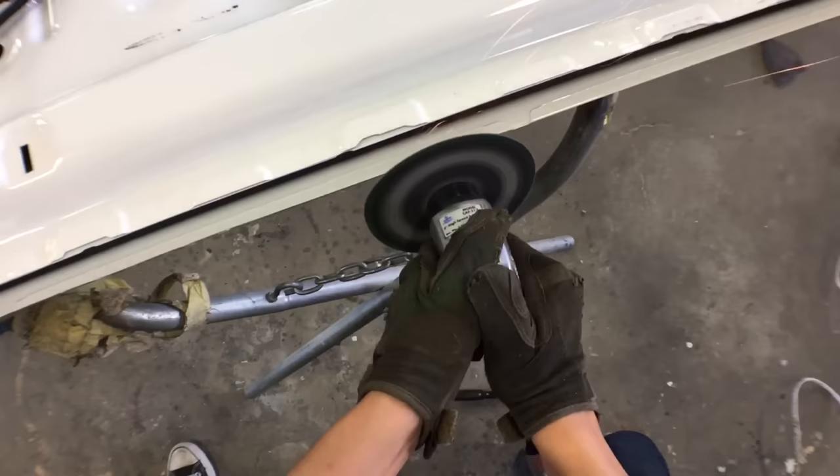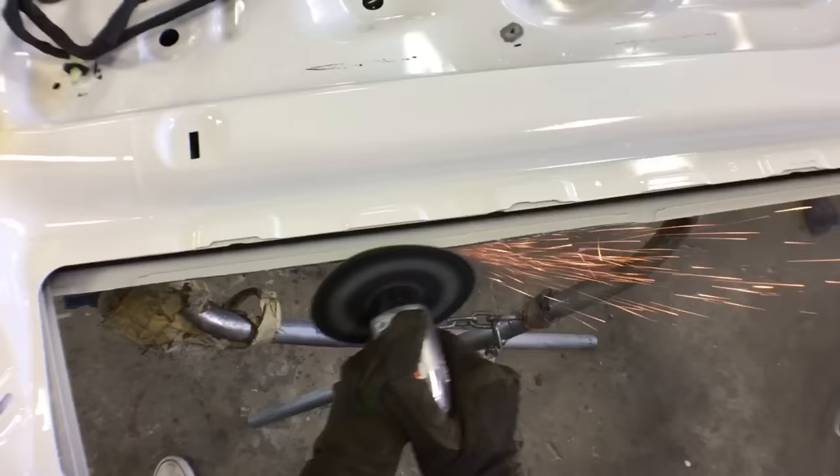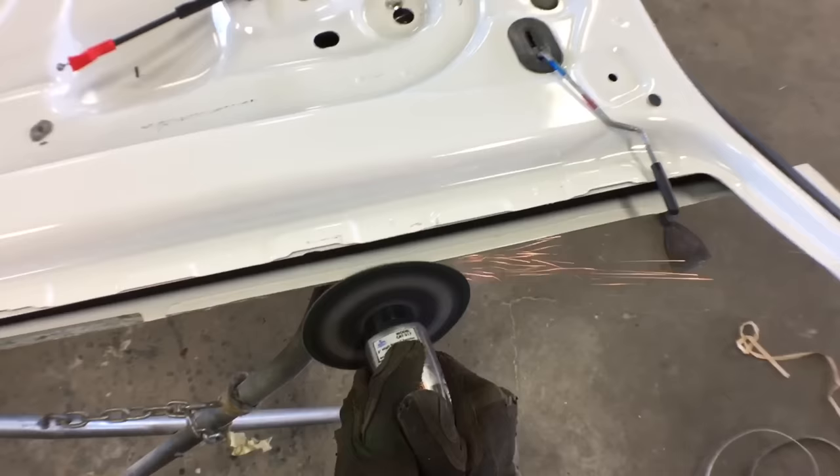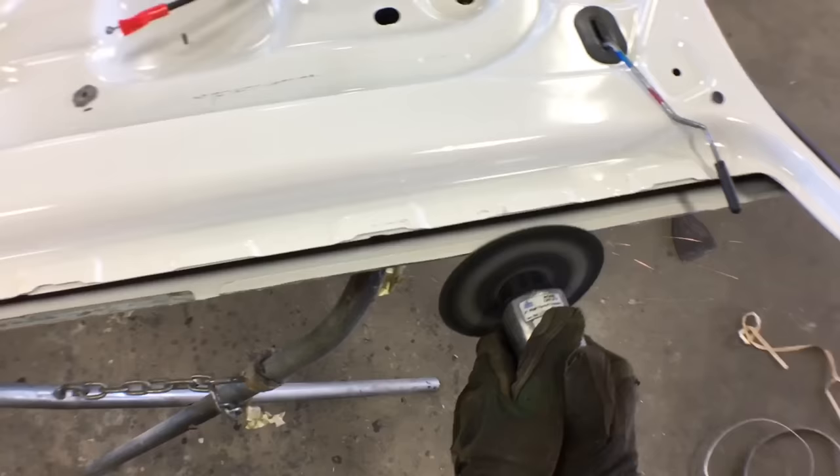You can see on this one how it just comes off — I don't even have to pry anything, it just comes right off. Then I do the same on the other side, keep grinding along the edge, and then it just comes off. That's it.